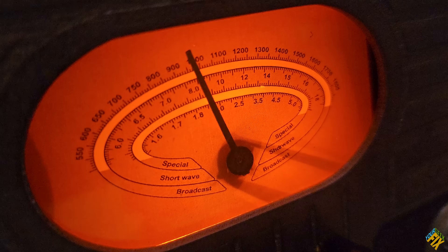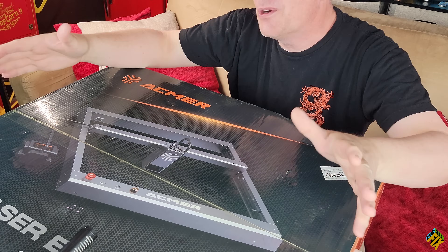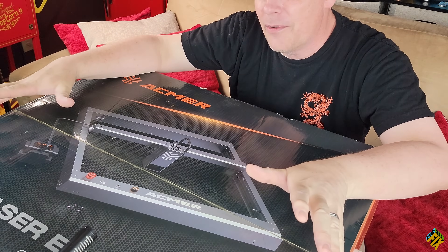In this episode, we're going to be making this working Radiation King lunchbox. And to do that, we're going to be using ACMR's P2 Laser Engraver, which is actually their flagship laser engraver right now.